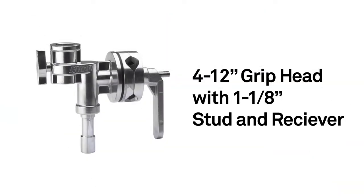Hello, this short video will introduce you to a 4½ inch grip head with 1⅛ inch set and receiver. The 4½ inch grip head is a heavy duty grip head with a junior pin for mounting and a junior receiver for lighting fixtures and accessories.